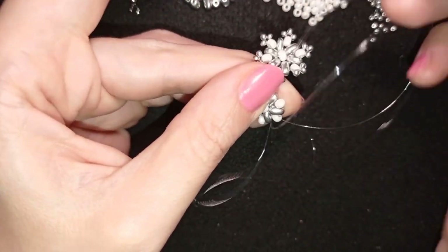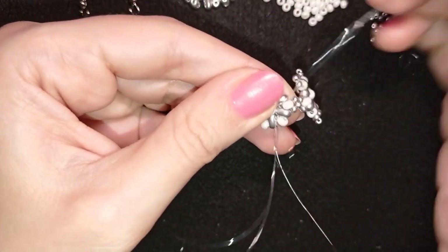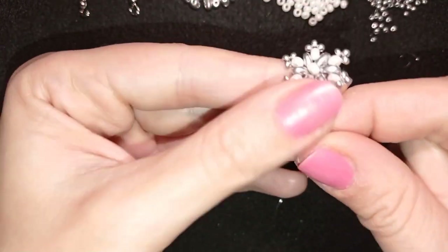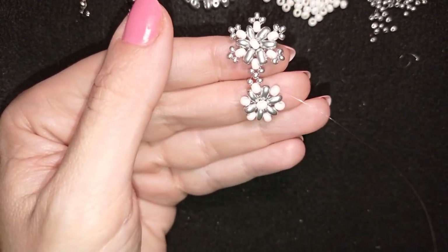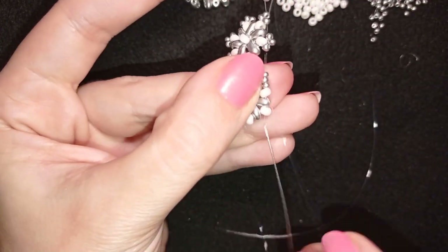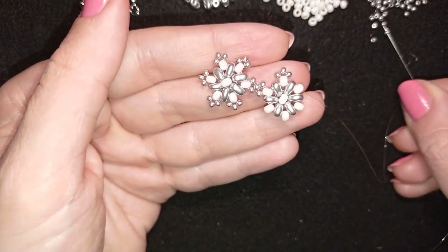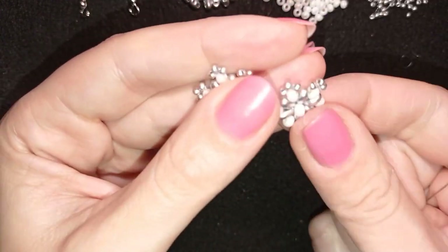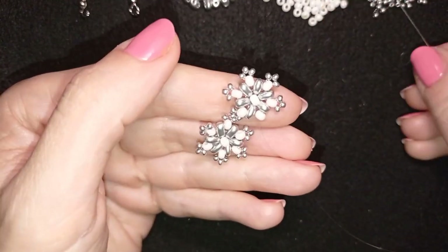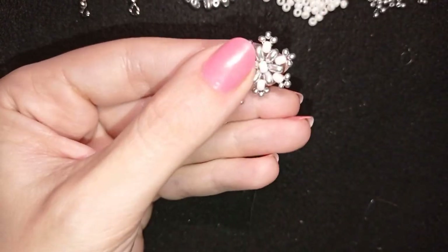Now what I want to do is reach the edge and add the last row. In order to do this I'm repositioning, I want to exit here through this one at the edge and add three seed beads, go back, and I will continue until the end. Here I just added my last three beads from this row.